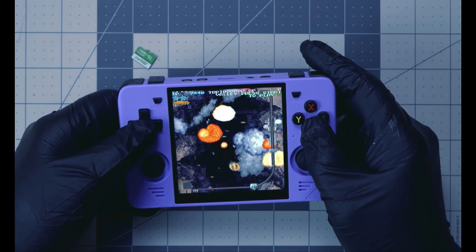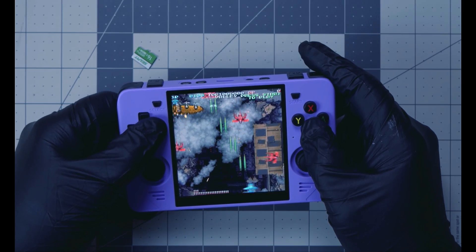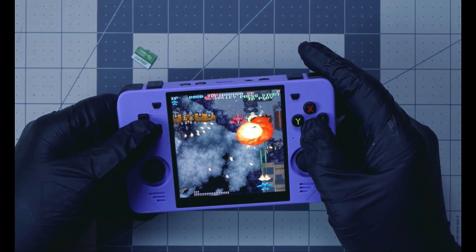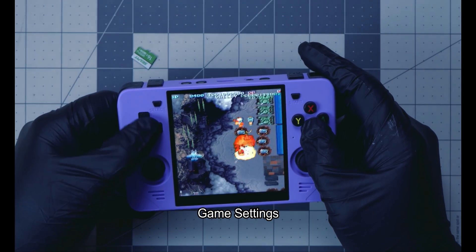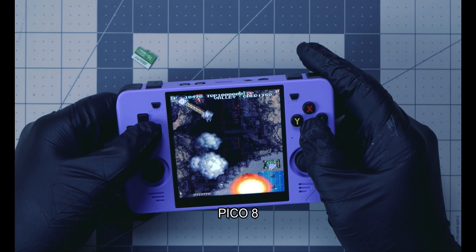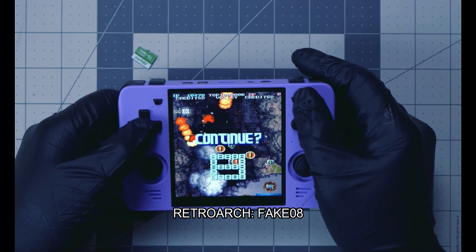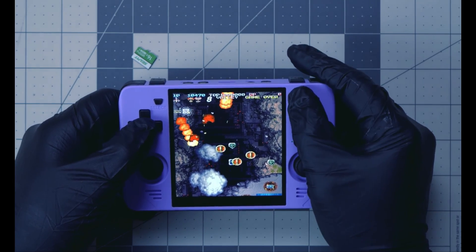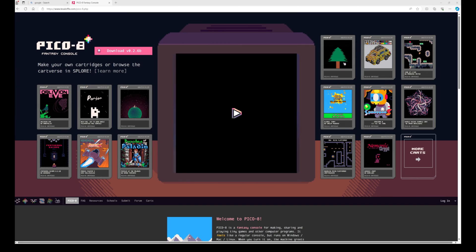There's one more thing before we get to Pico 8. While playing, go to your main menu, go to Game Settings, go to Per Game Configuration, then go to Pico 8 and change the emulator to RetroArch Fake-8. Remember that. Once you do that, we can move to the next step.